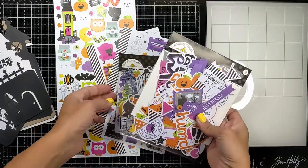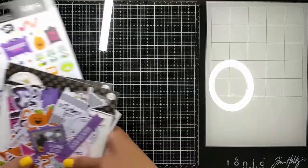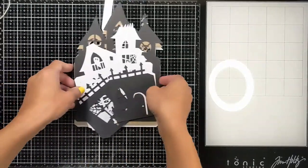Hi everyone! Nina here. Welcome back. Today I am so excited to create with you this art piece that I'm going to make to decorate my craft space at home.